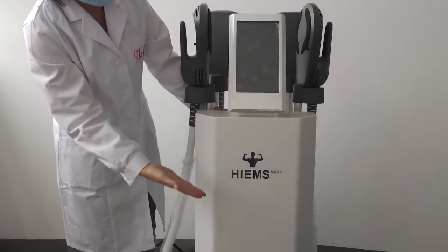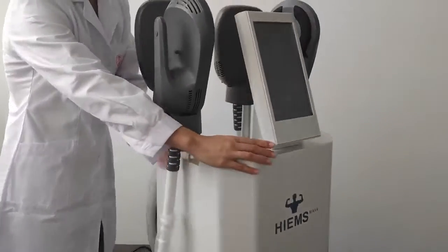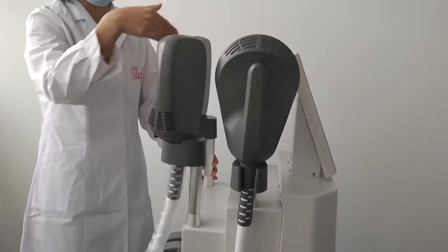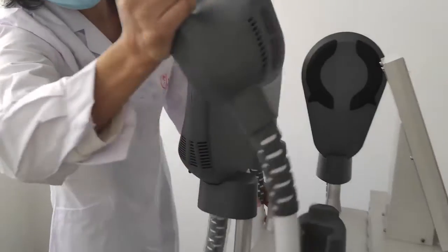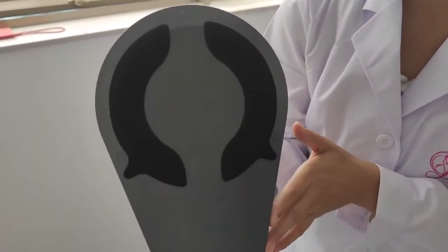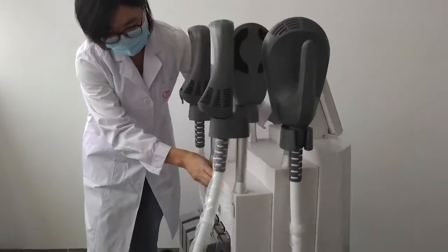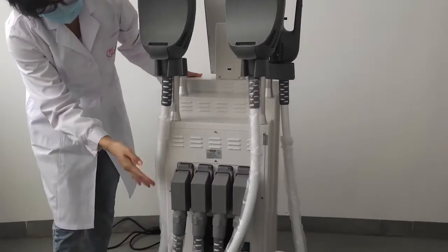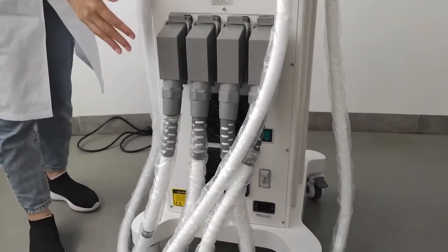The front features a white and grey logo. This machine has four handles. On the backside, it also has four handles and an air cooling system.